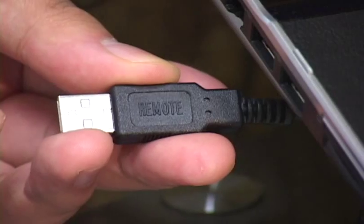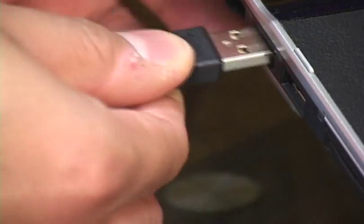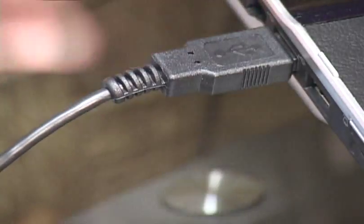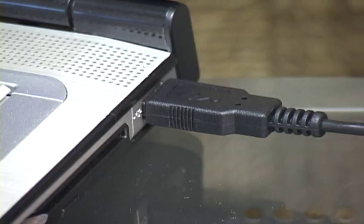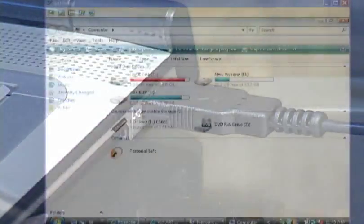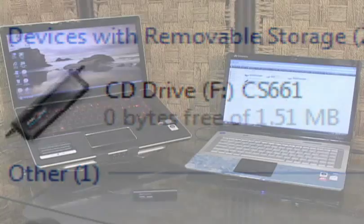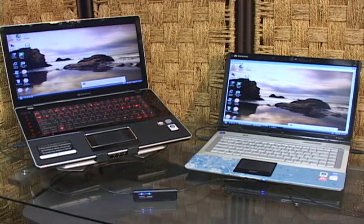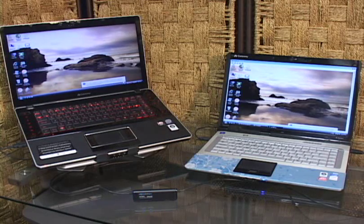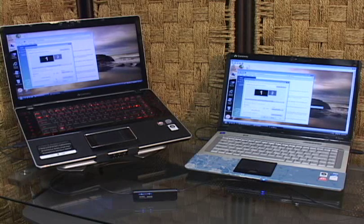Using the CS661 is easy. You plug the USB plug labeled Remote into the computer you wish to control, and the plug labeled Local into the computer you want to use to display the video feed. To each computer, the CS661 will appear to be a USB drive, and Windows will attempt to auto-launch the software. A window will then open on the local workstation that shows the entire visible desktop of the remote. That's it — you now have full control of the remote computer, and can do anything to it that you would be able to do if you were sitting at that keyboard.